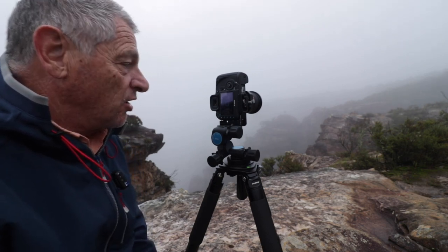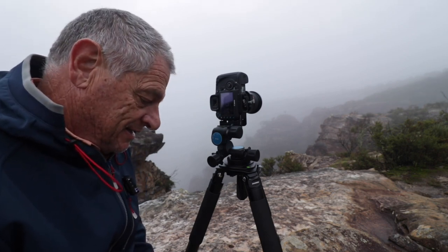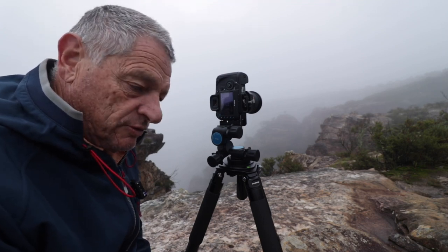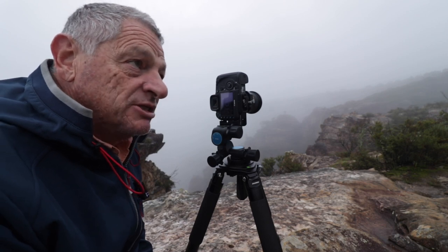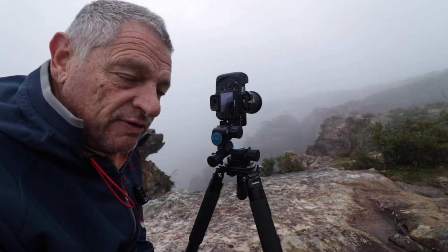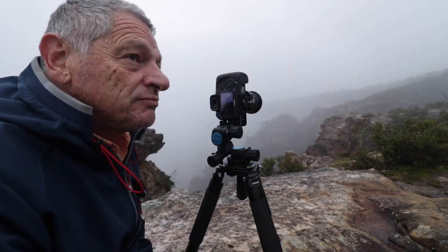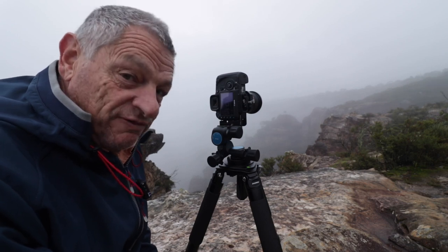Today I want to talk to you about using a tilt-shift lens. Tilt-shift lenses are traditionally known to be used for architectural photography and product photography. I actually use one for my commercial photography, but every now and again I bring it out into the landscape. This is the lens here - it's a 24mm f3.5 tilt-shift lens.